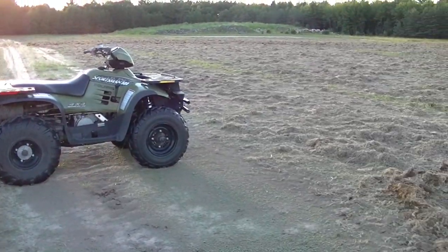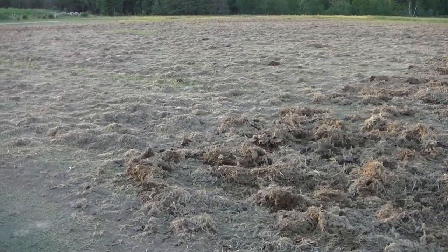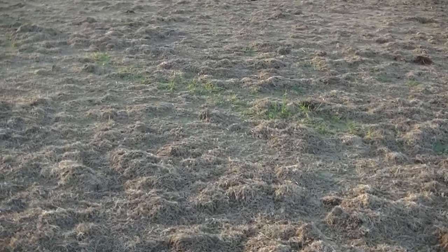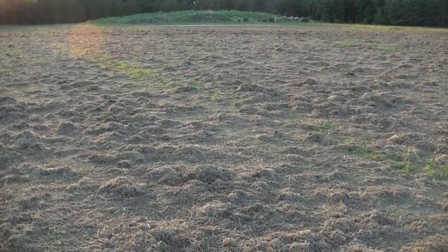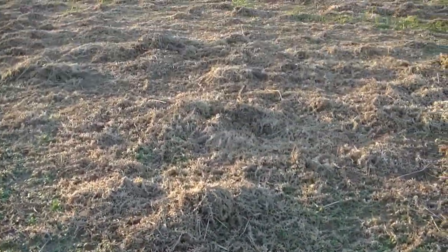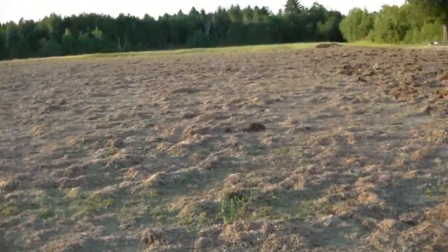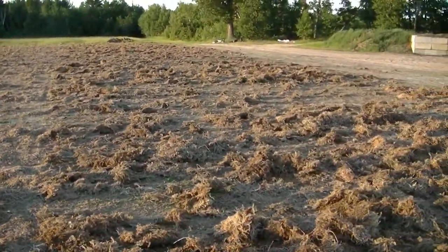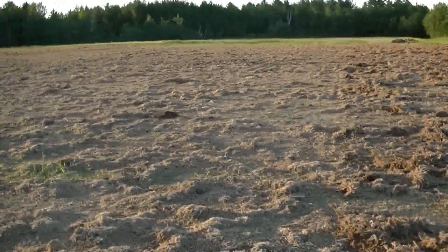I'm out here turning the moss and you can see it's been literally smashed right to the ground by storm after storm. You can see this side has been turned and that hasn't.